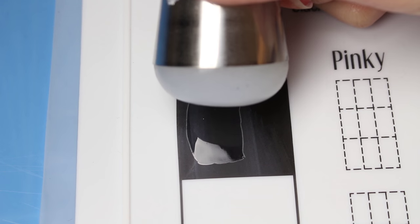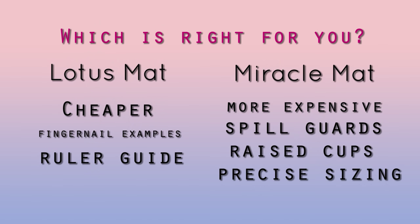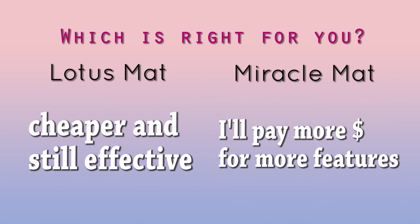Every time I used a sticky stamper, it would pick up the entire topcoat sticker, so it kinda defeats the purpose of using the mat. All in all, comparing the two mats, they both serve their purpose to give you a clean, acetone-resistant space to work on. The Bundle Monster mat is slightly cheaper, which is a plus. It has example fingernail guides to test out your ideas and a ruler. The Miracle Mat is a little bit more expensive, but it does have a few more features — mainly the raised cups and border, and the more accurate sticker sizing. So I'd say if you're really serious about nail art, I'd buy the Miracle Mat. But for its general purpose of table protection and cleanup, the Lotus Mat works just as well.